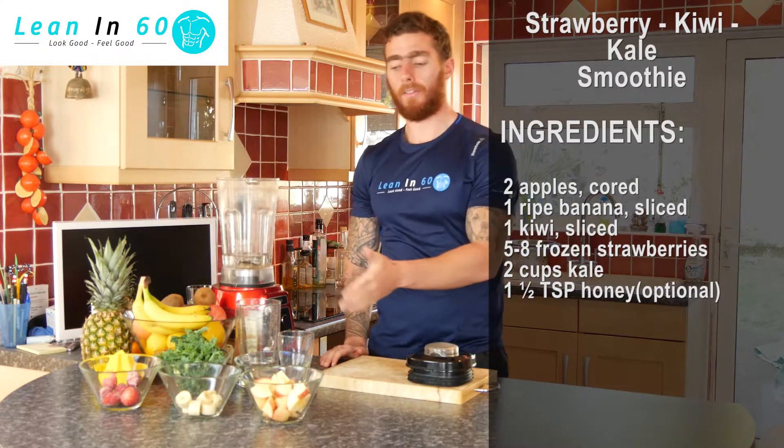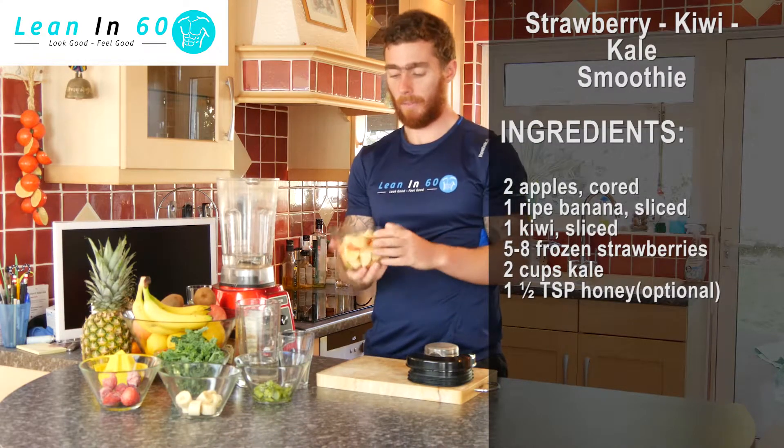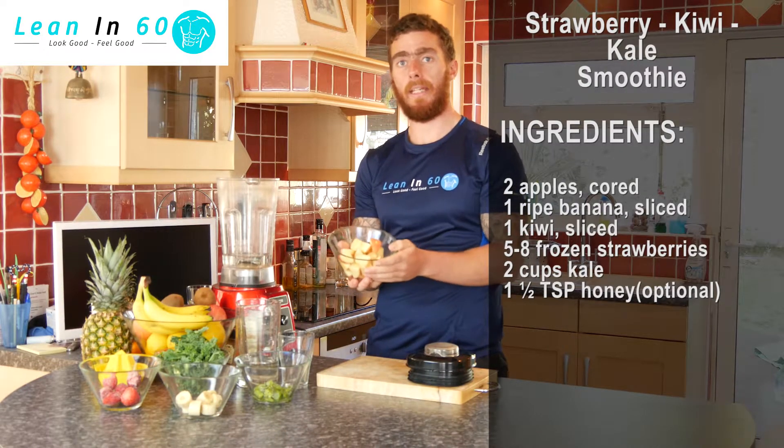Once your base is added, you can go ahead and start adding in your ingredients. I'm going to kick off first of all with two apples. This has been cored and cut into pieces to make it easier to blend.